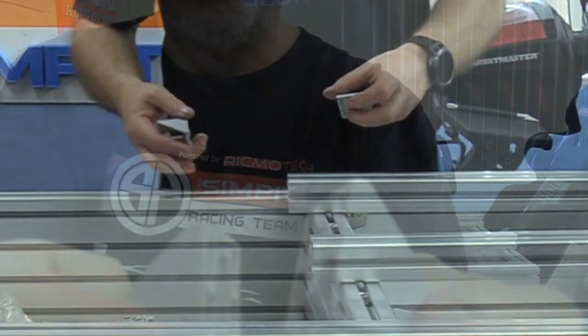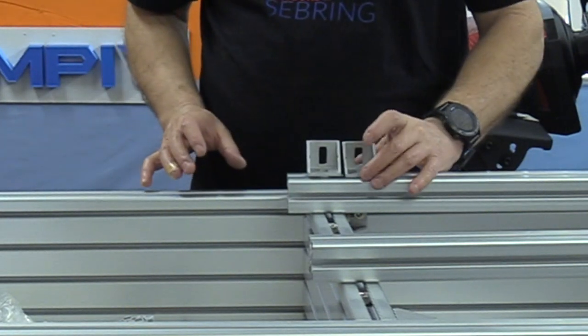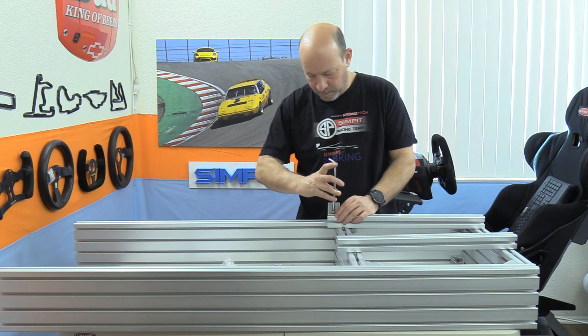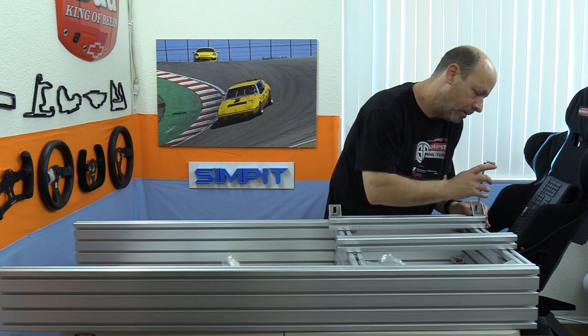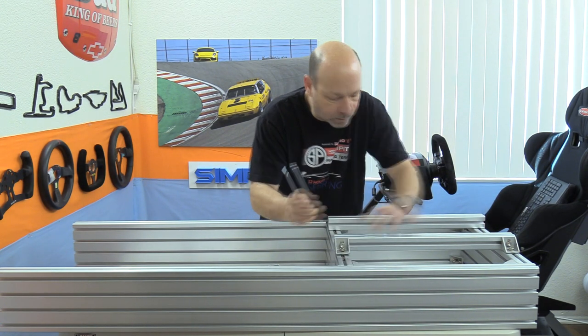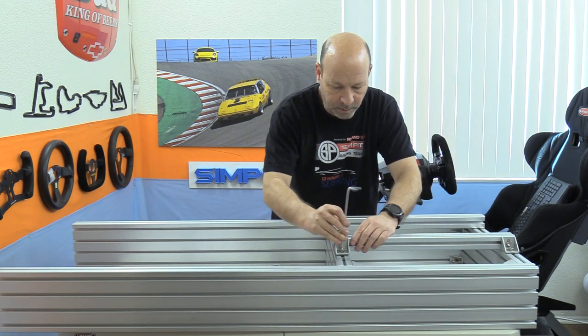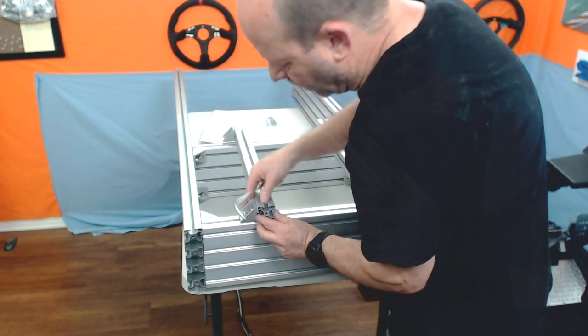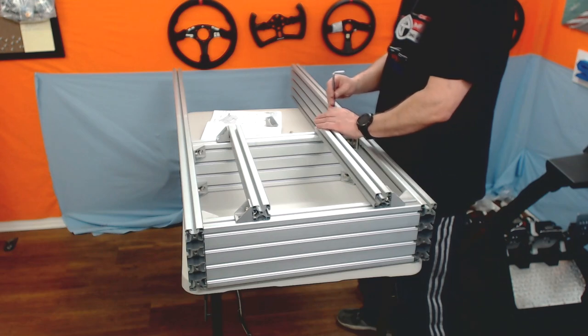These brackets have had the alignment tabs removed from one side, which allows them to sit at an angle not aligned with the slots. This side goes on the seat rails, with the normally tabbed side going down to the bottom rails and aligned normally. We don't have to tighten these down until we're adding the seat — just get them in place and snug them for now.